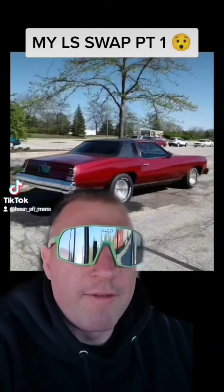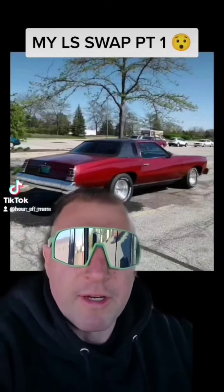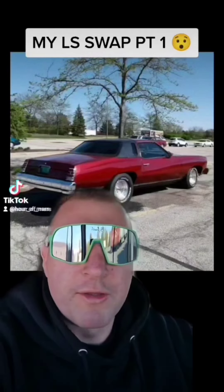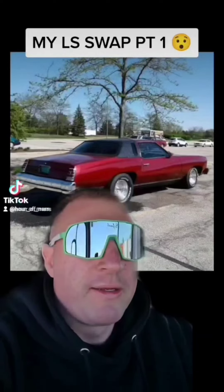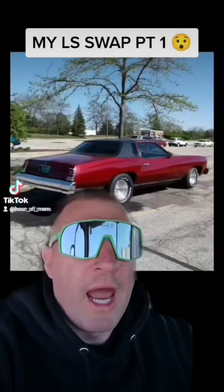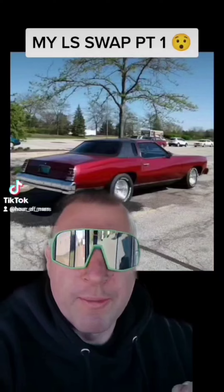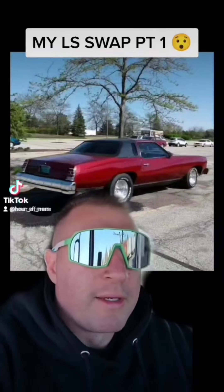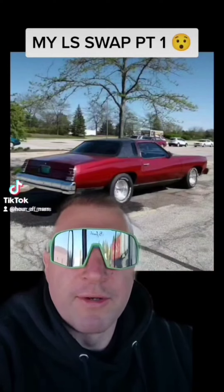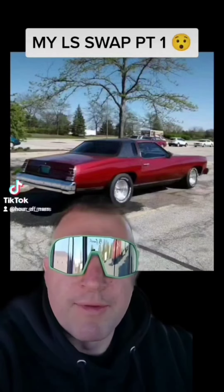That's the thing with me — if you haven't noticed already, I drive my stuff. I don't build anything to be a trailer queen or just run at the track. I drive it on the street, daily, almost daily, everywhere I want to go with it. So that's what impresses me: drivability, not 1800 horsepower a couple times a year.